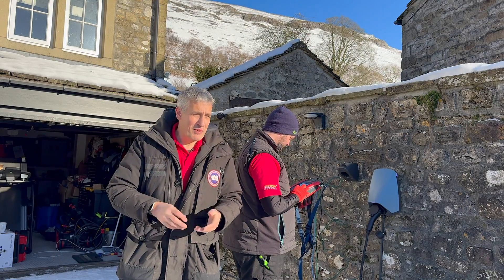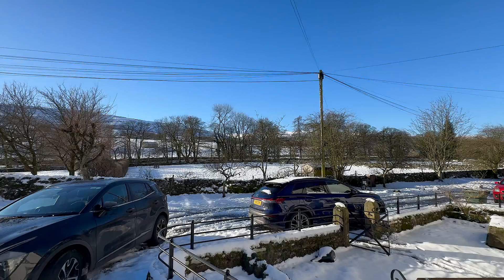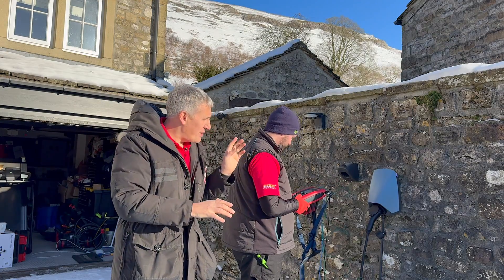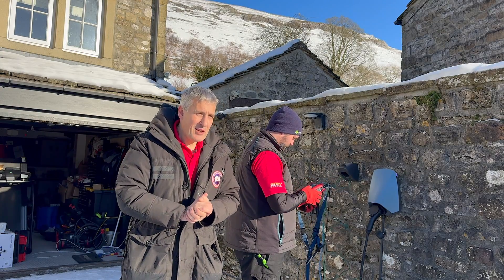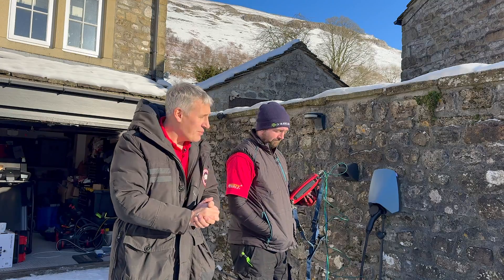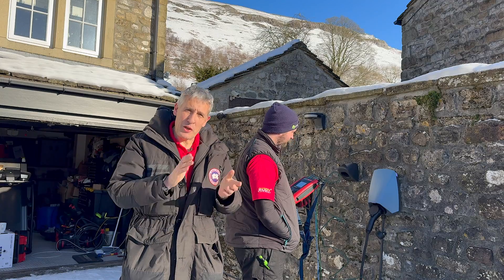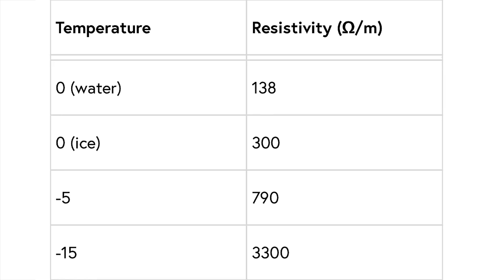Earlier in the video I said we were hoping to get this done before the snow arrived — clearly that hasn't happened. We're actually two days later because we couldn't even get in here yesterday. We found a problem, nothing to do with the charger: during our earth loop impedance tests we found the connection down to the earth rod is above 200 ohms, which means it's unstable. Interestingly, look at what happens to soil resistance when the temperature gets cold — it is minus 10 here today.